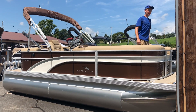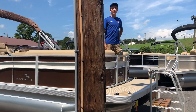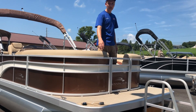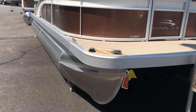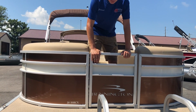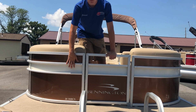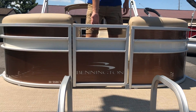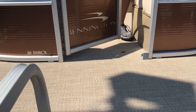Beginning with the features of the boat itself, this boat is 8 feet wide and 20 feet long as its registered length. On the front of the boat, we have LED docking lights on both sides. The exterior color of this boat is called firecracker with a metallic white accent. The flooring of this boat is a woven seagrass beige vinyl flooring.